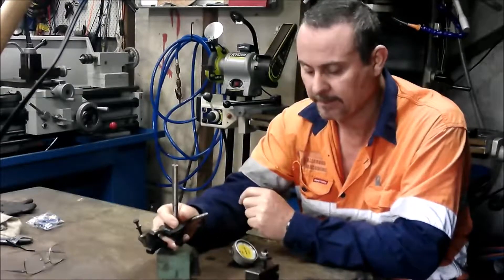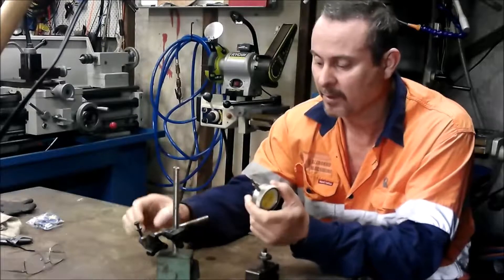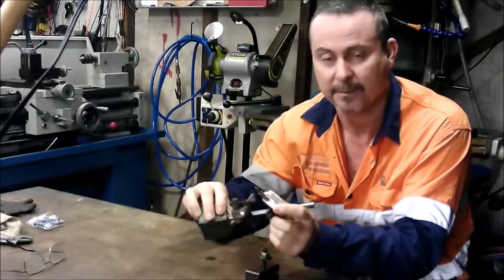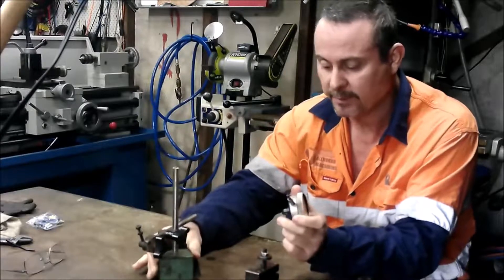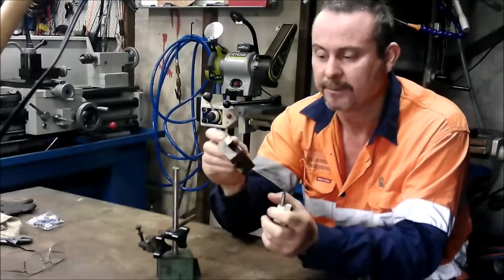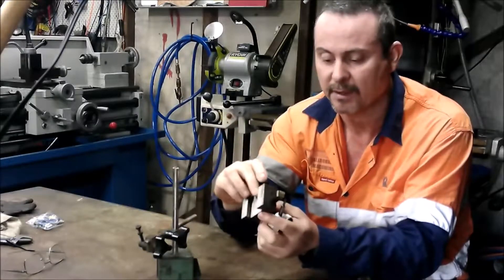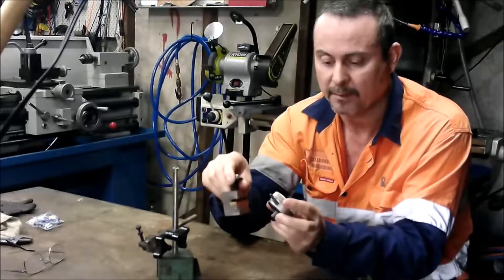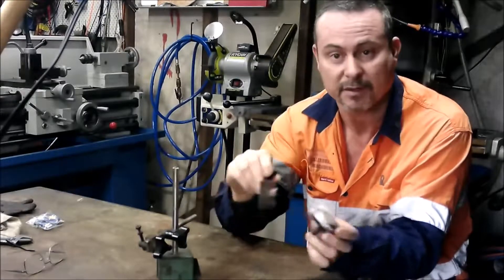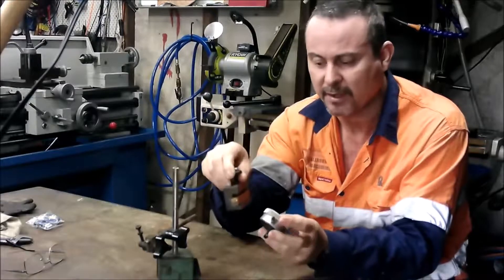I've come up with a little project. I've got this dial indicator and at the moment I've got to mess around setting all this up on the lathe, bending it to the right angles and stuff. So I thought if I could 3D print a tool holder — this is a quick change tool post on the lathe — I could put the dial indicator in there and just swap it in and out really quickly.